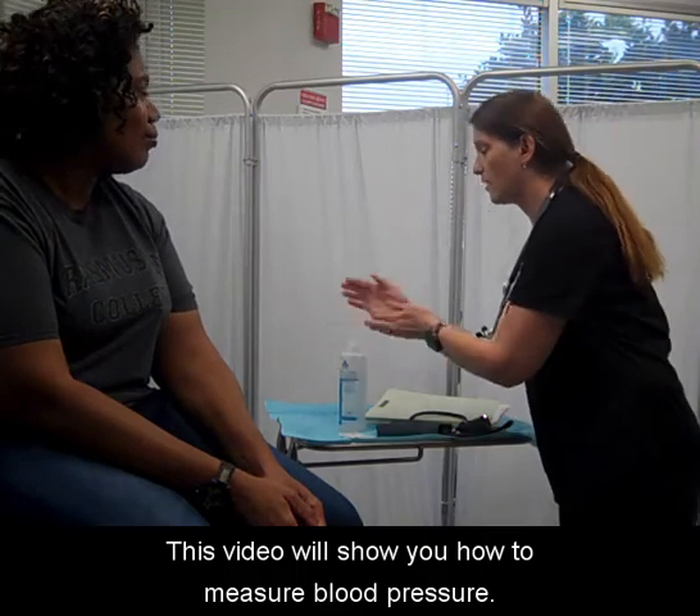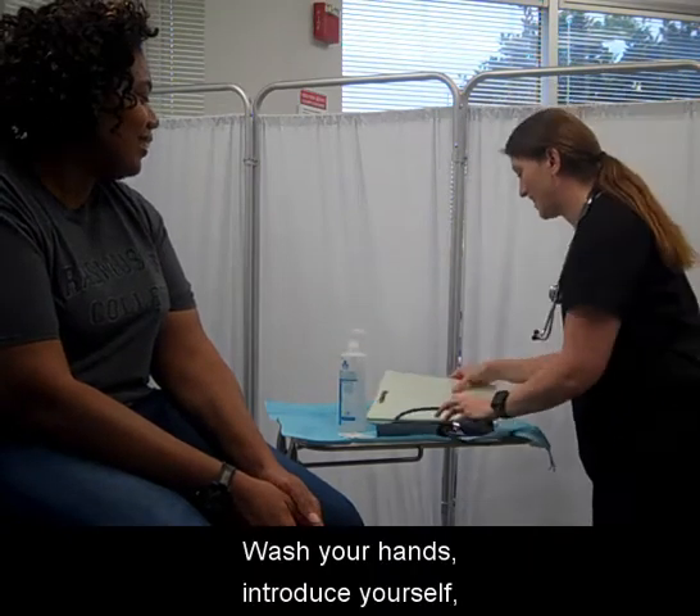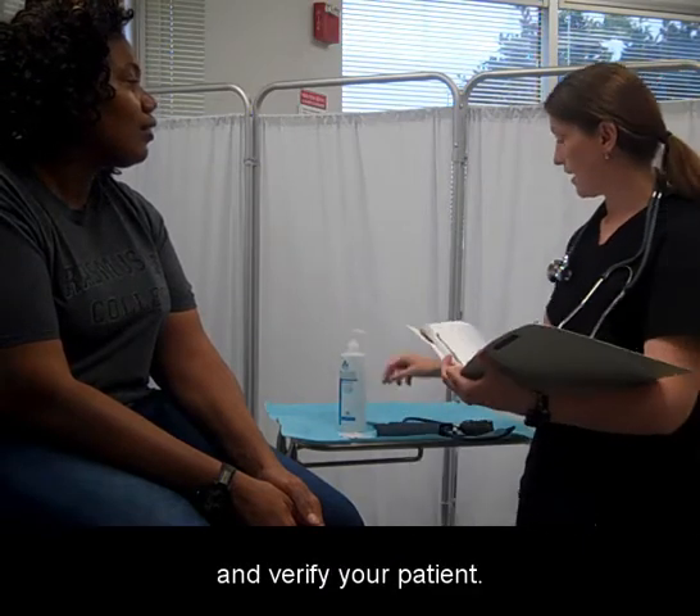This video will show you how to measure blood pressure. Wash your hands, introduce yourself, and verify your patient.